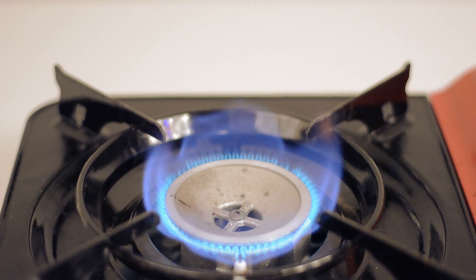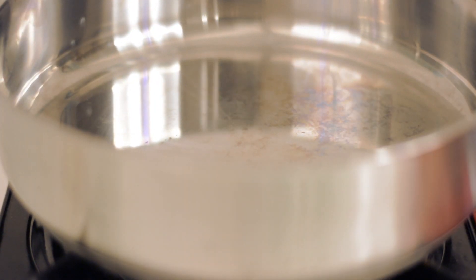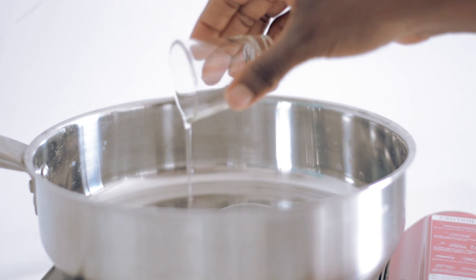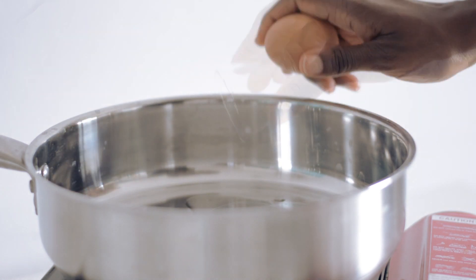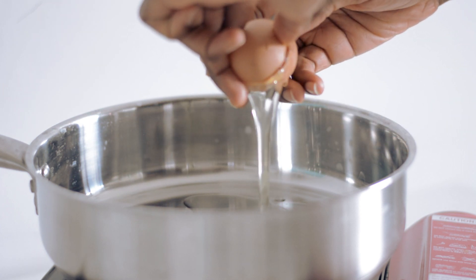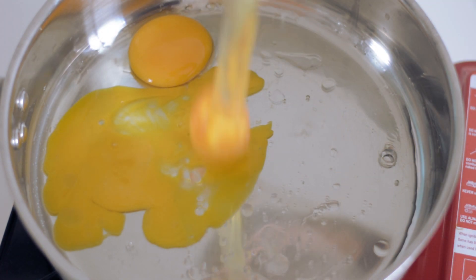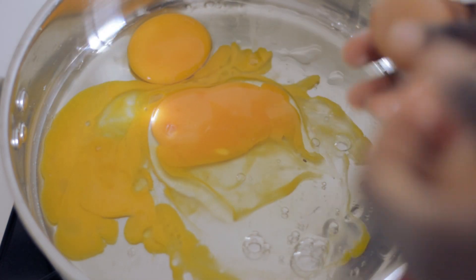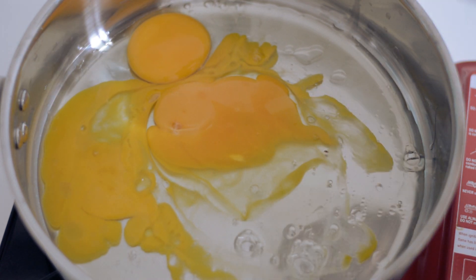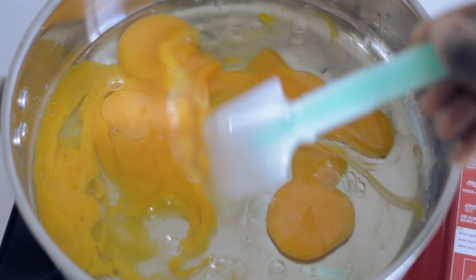First things first: put your heat on quite medium. Don't be afraid of using a little bit more heat than you think you should, because you want the eggs to cook quite evenly. Add in your oil and crack your eggs in. Some people like to crack them first and whisk them together, but seeing as it's all going to be made in the pan, I prefer to do it all in the pan. I've tried both methods and I think this one gives a lovely creamier texture.